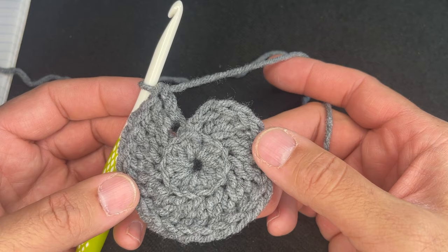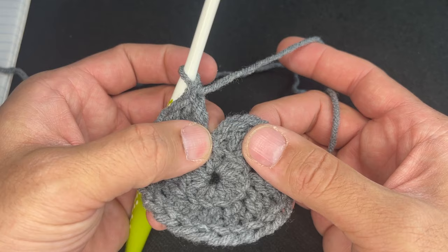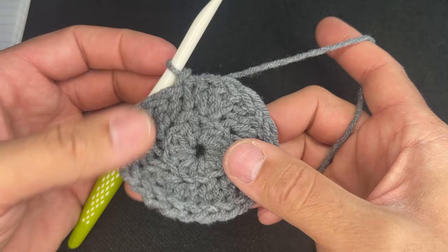Here we are with 24 back loop double crochets for round two. What we need to do is go into our first stitch. Since we chained one, this first stitch is going to be tilted over — just pull it back, then insert the head of your hook in the top there to seal the deal. That's what this needs to look like. So for round three, it's the popcorn stitch.